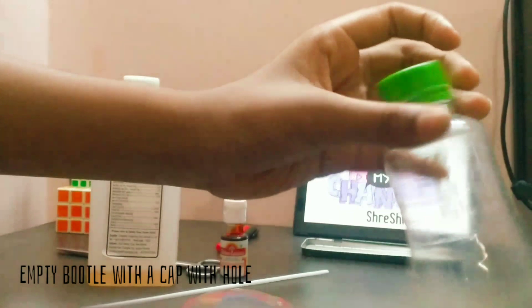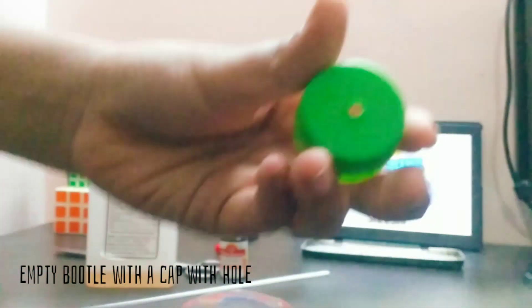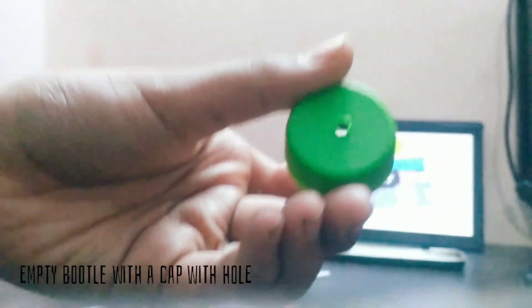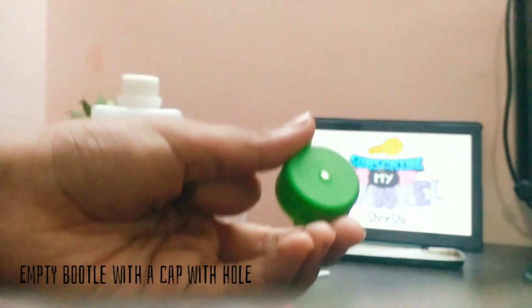And lastly I am using a bottle with a cap that has a hole. You can use a sharp knife, heat it, and make a hole through it. Through this hole we are going to keep the straw inside. Now let's start the activity.